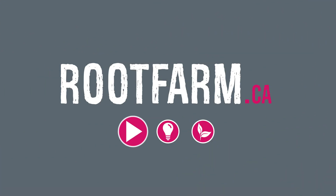For more videos, tips, and tricks for growing hydro, visit us at rootfarm.ca.